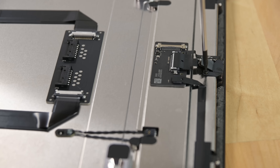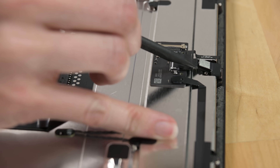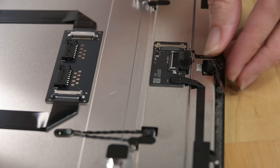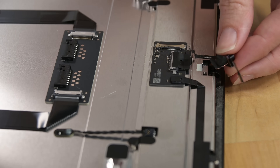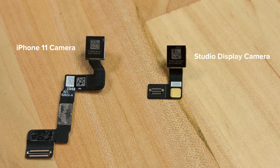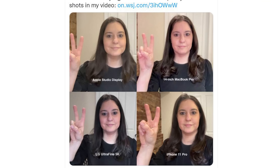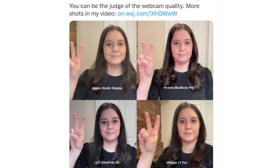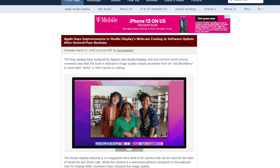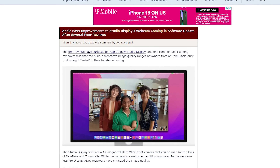Every single review says the camera quality is terrible. It's easy to blame the hardware, but is it really the camera's fault? With a little plastic shield and some copper tape, this 12-megapixel ultrawide camera pops right out. The iPhone 11 selfie camera from a couple years ago is also a 12-megapixel ultrawide, and they look pretty much identical hardware-wise. A three-year-old sensor is perfectly capable of packing a better punch than all these reviewers are seeing — megapixels aren't all that matter. Apple says they're working on a fix, and it's entirely possible that a software update will save this little disaster.